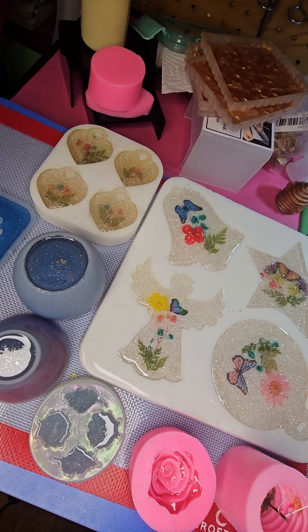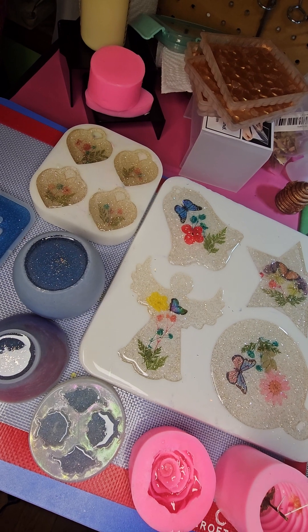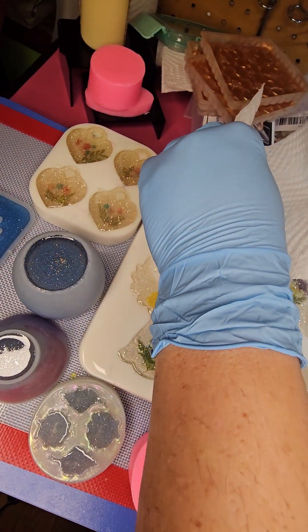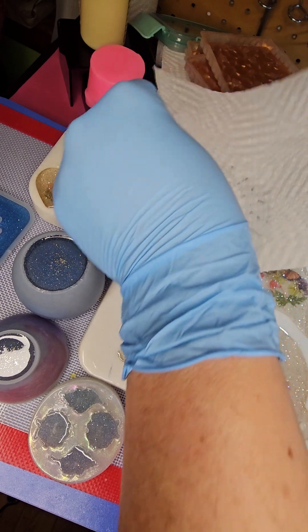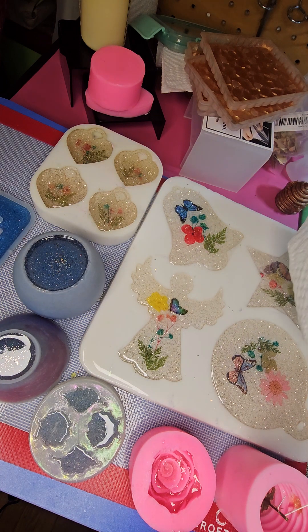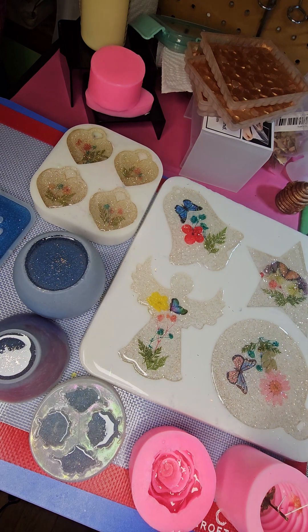That is fairly easy to deal with — Julie taught me this. Take a dry paper towel and kind of lay it on top, let it do its thing and pull it out. This one has a little too much — it could also be because it's sitting at an odd angle. I'm hoping it's fairly level but it might be a little awkward. Just throw that paper towel away.